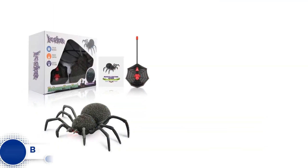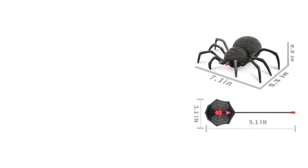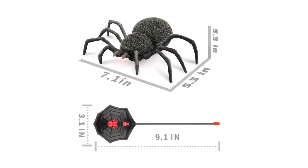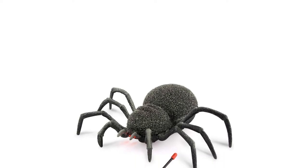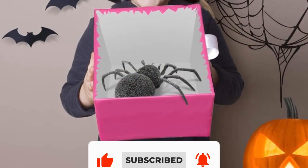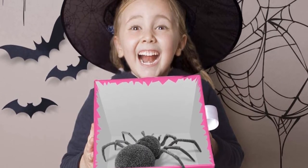Number 2: Baztoy Remote Control Spider. The Baztoy Remote Control Spider is straightforward to operate, and once it's turned on, all eight of its legs creepily move up and down. There's a hidden wheel at the bottom that allows it to glide effortlessly across the floor. Terrifying and realistic for a surprise prank, but also suitable as a family pet toy. It can be put in a gift box for friends or family to give them an unexpected fright.